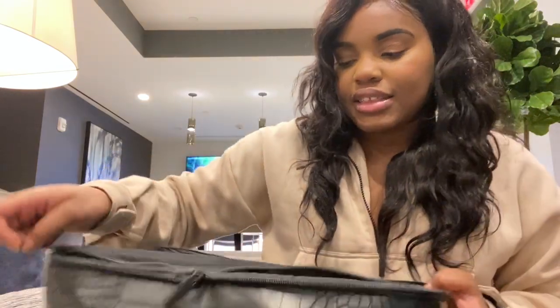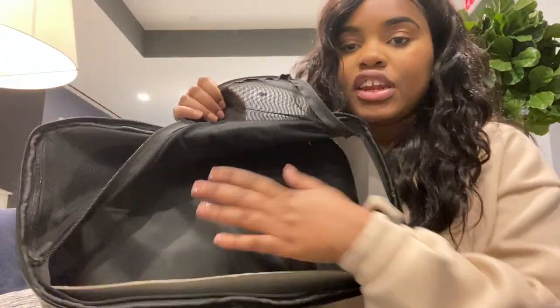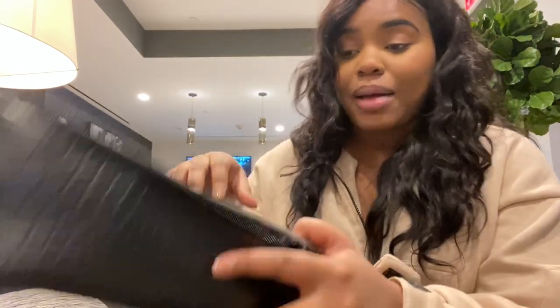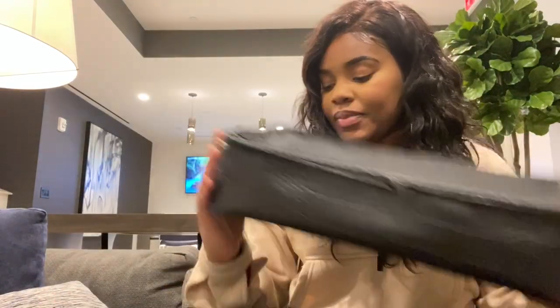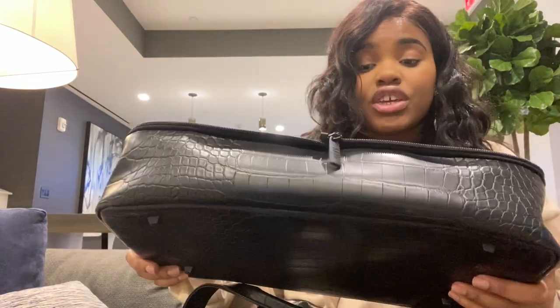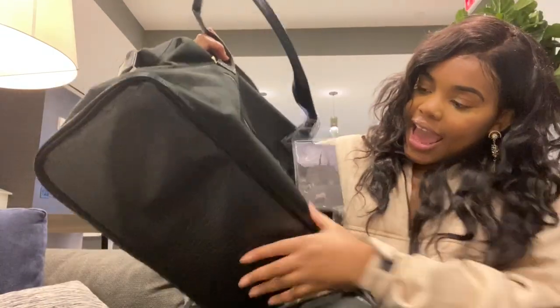This is the bottom base — you can unzip it. I still have the cardboard in it to give it shape. I can fit up to two pairs of shoes in here: I put my big stomping boots in here plus a thin pair of heels and both pairs fit. Then you just zip it right back up — that's your bottom compartment. You can travel with it or take it off.